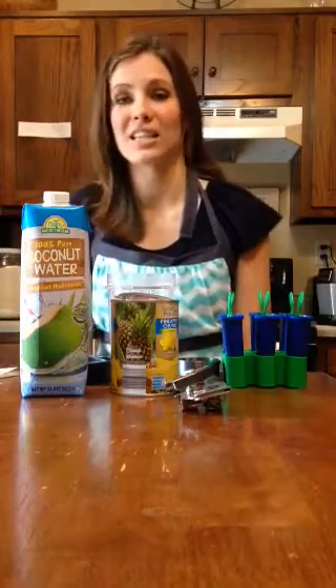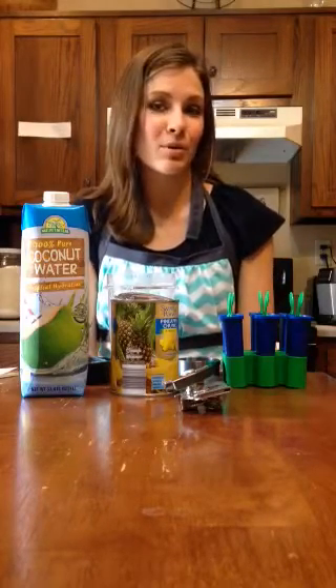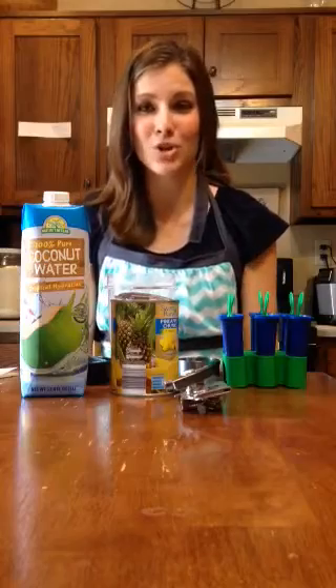One of my readers suggested this recipe: pineapple coconut popsicles. I haven't tried them yet — I'm going to freeze them and then I'll report back — but I'm going to show you how I made them.